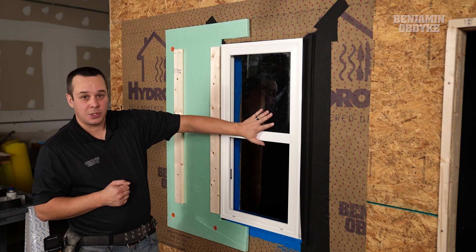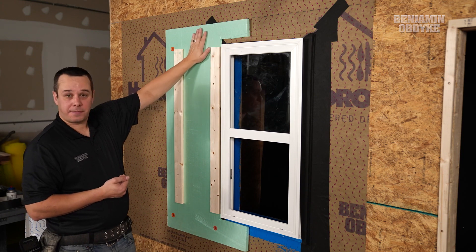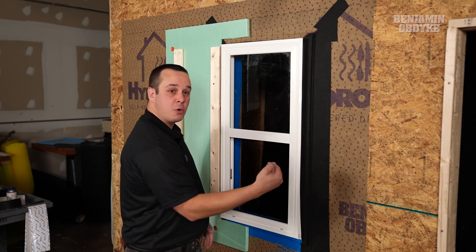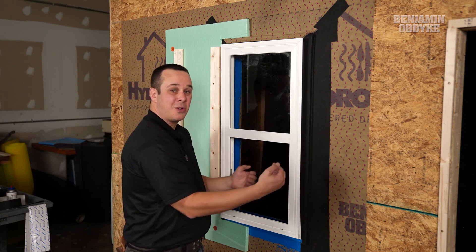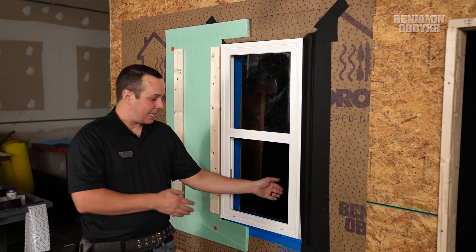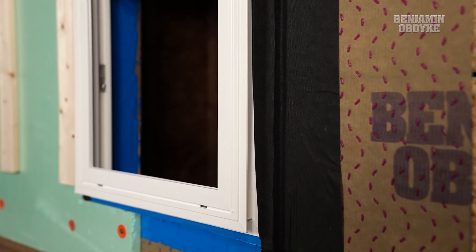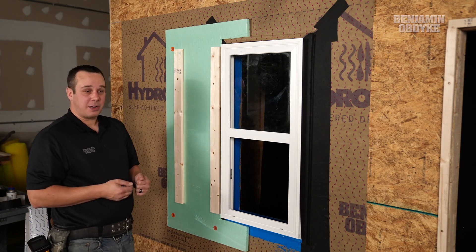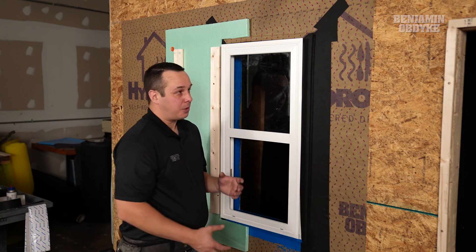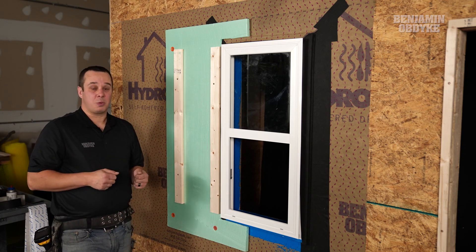Now we have our window installed in an outie orientation, which means that the exterior of the window is now flush with the exterior foam. With this, we have our thermal box that we're moving out, bringing the window out to this exterior plane. Recognize the challenge with this detail with an outie install is that we're going to have an interior extension jamb that we'll have to build out for that interior trim detail, versus an innie window that would put our window inside of this rough opening and in line with our plane.